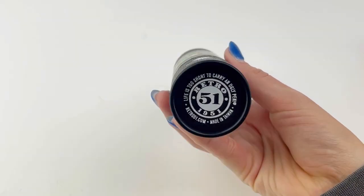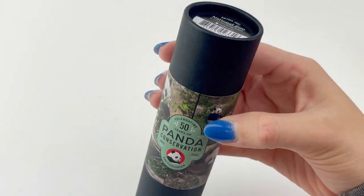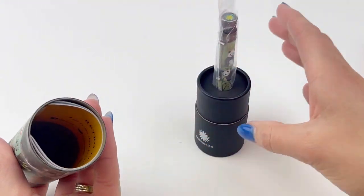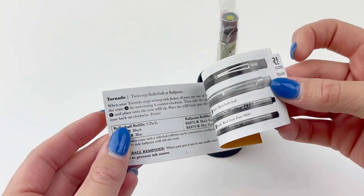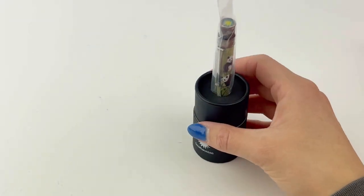Today we're going to check out the Retro 51 Smithsonian Tornado National Zoo Panda Rollerball Pen. Retro 51s are one of the most collectible brands out there and people love the Tornadoes for a few reasons. They write really well, they come in really fun designs, and in addition to just being really fun to collect, they're very usable.